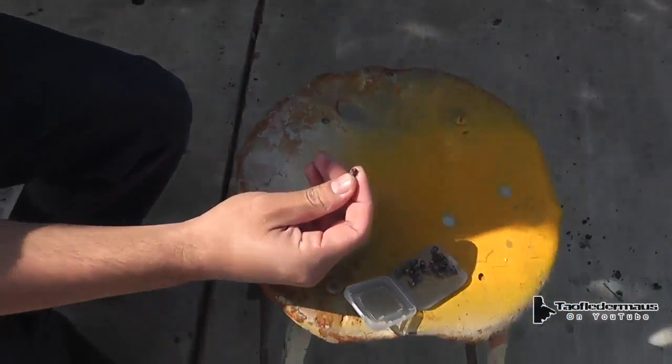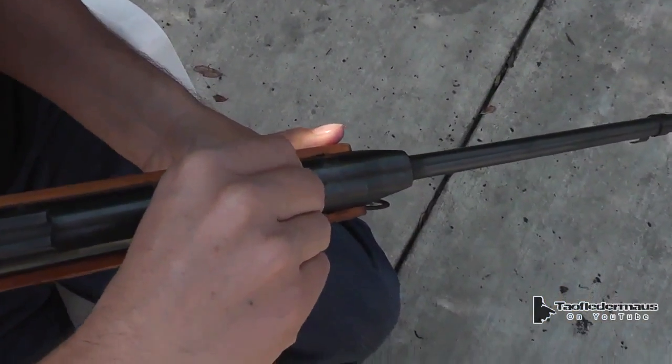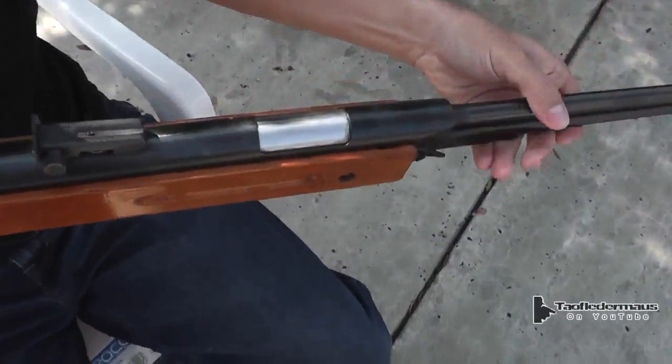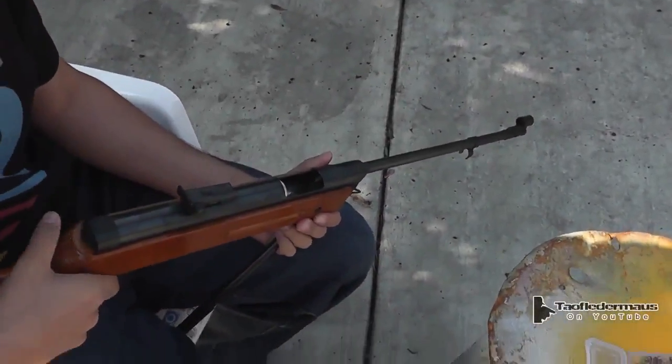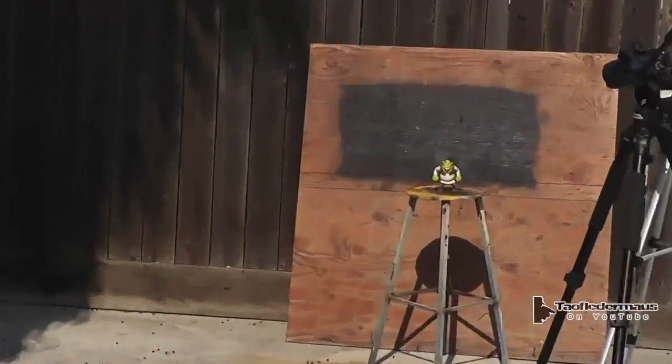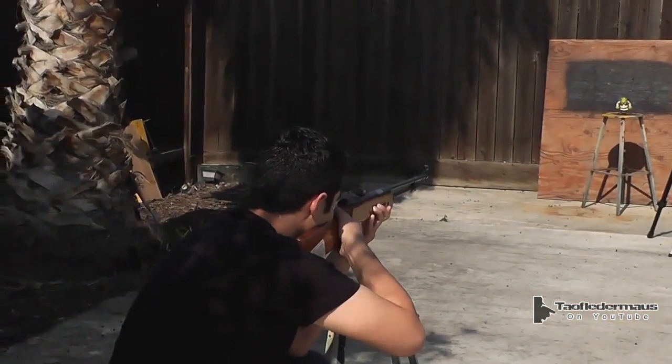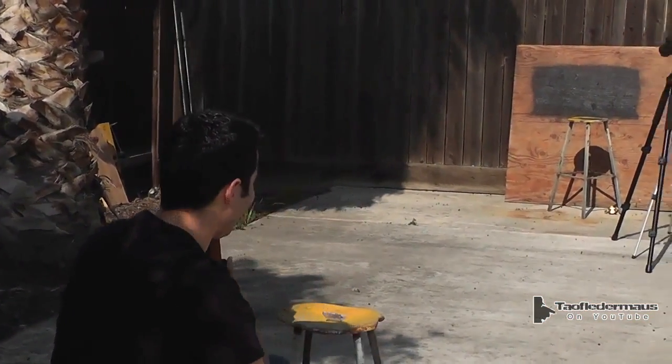Jeff is a master craftsman. Alright, we are locked and loaded. First thing we're going to shoot is that Shrek figure. You hear that?